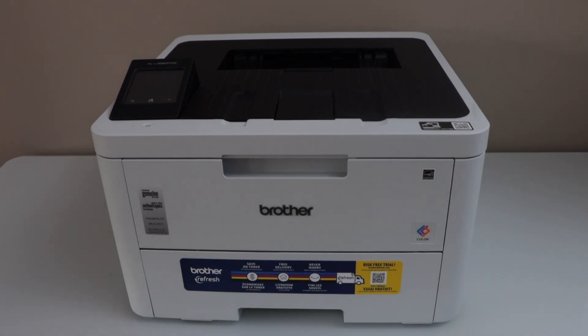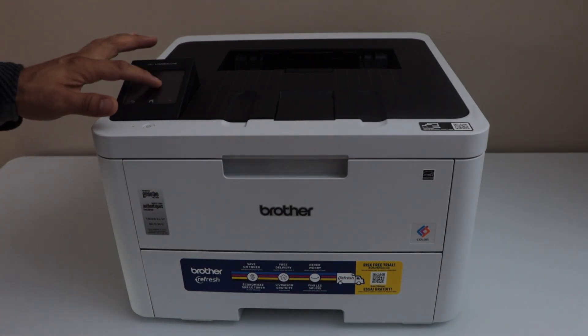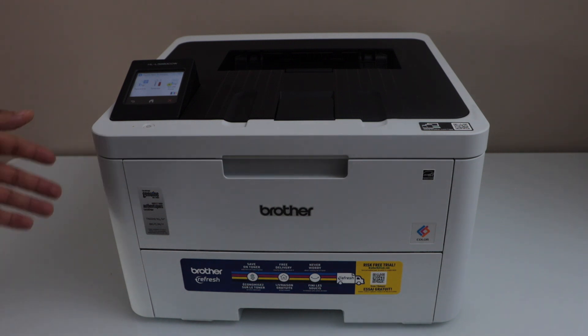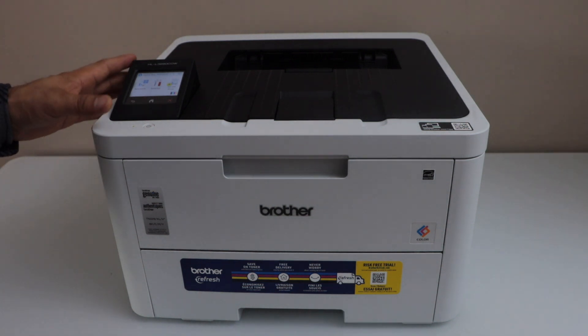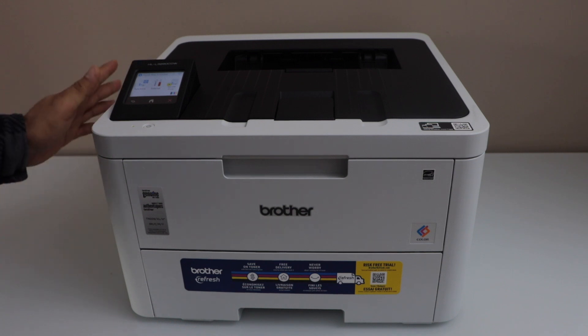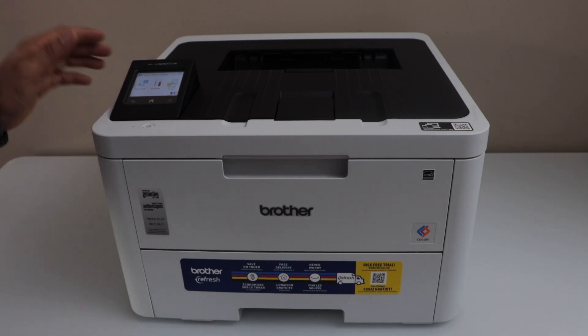In today's video I am going to show you how to do the Wi-Fi Direct Setup of your Brother HLL3280CDW printer. We are going to connect it with the home Wi-Fi network and then we will add in a smartphone for wireless printing. Let's start with the setup.